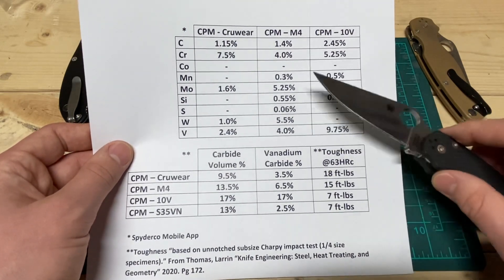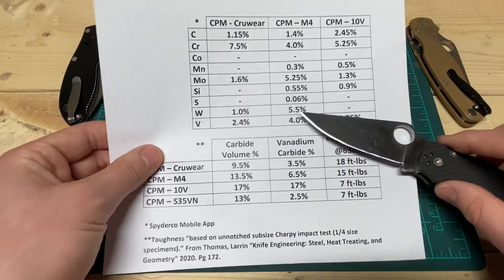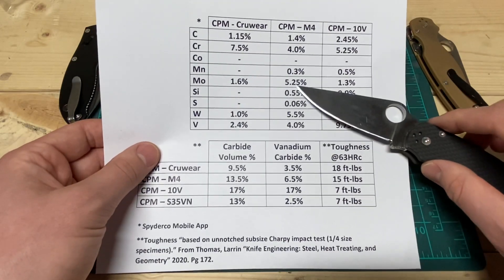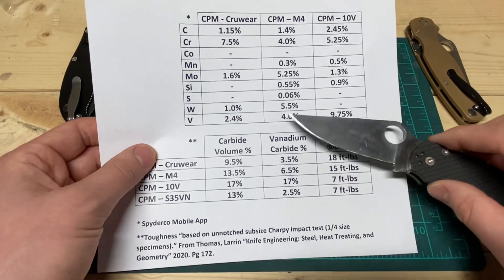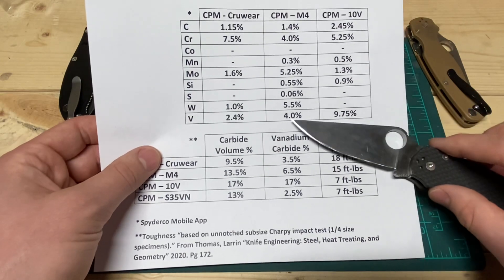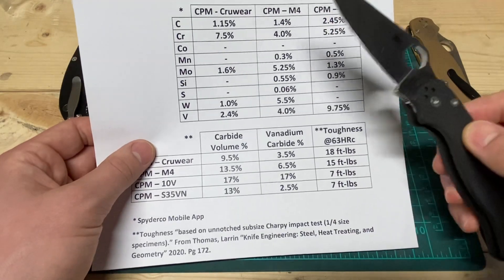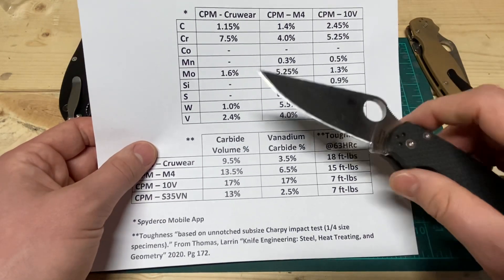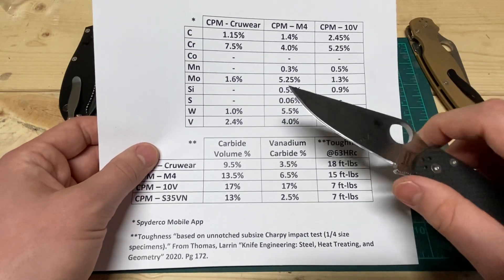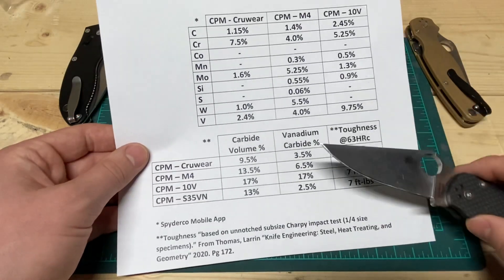Silicon at 0.55 percent and sulfur are mostly impurities. Tungsten is at 5.5 percent and serves much the same purpose as molybdenum in hot working hardness as well as carbide formation — though not tungsten carbides, we'll get into that. Last is vanadium at a healthy 4 percent. Vanadium is for vanadium carbides, which are the best carbides you can form for the most part. They're very fine and very hard, so they add the most to edge retention without detracting from toughness.